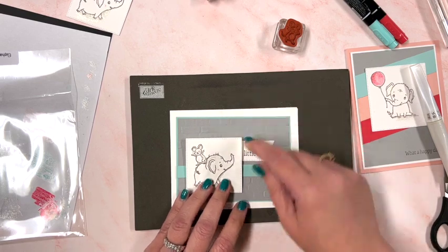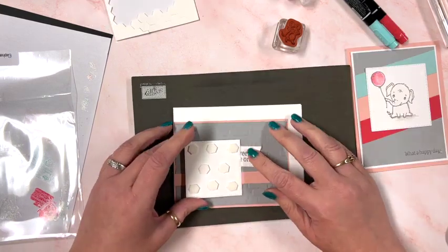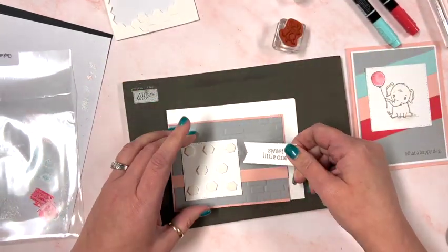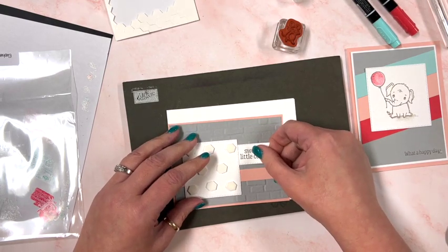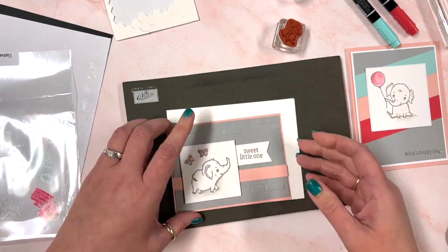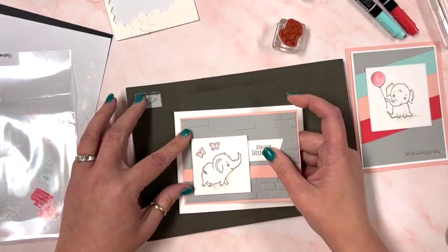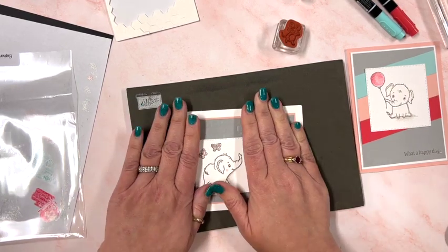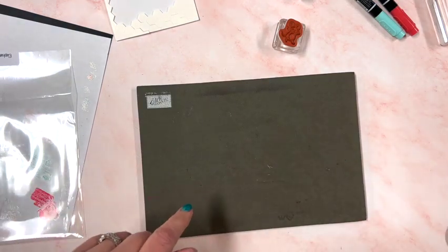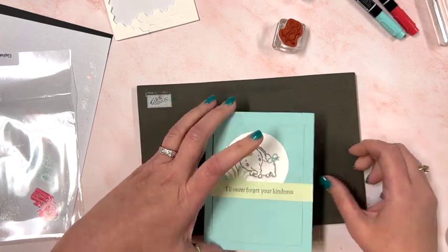We're going to do the same base for the girl card and use this piece to determine where to put the sentiment, just like before. We'll slide that under to where it's going to sit, then flip and adhere it down. That's the third project. Still saving my little pearls so I don't lose them. Remember — if you spend $60 with me on the host code, I'm going to give you a whole package of pearls instead of just the eight that come with your kit.